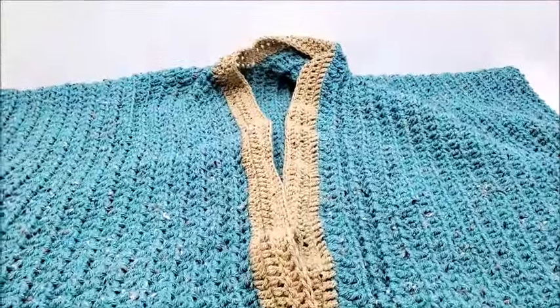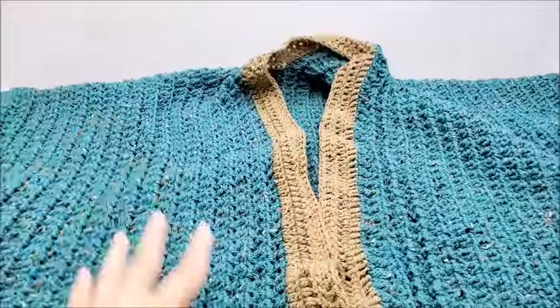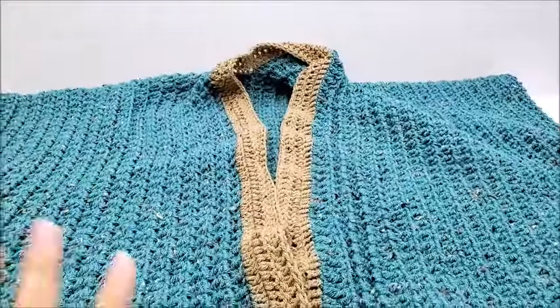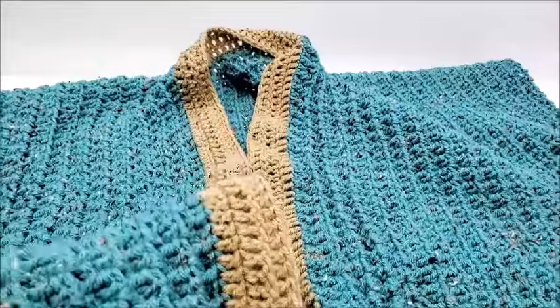Hi everybody, this is Crystal. Today I'm going to show you how to make this kimono ruana — I think that's how you say it — jacket thing. I'm going to give you some measurements of it.